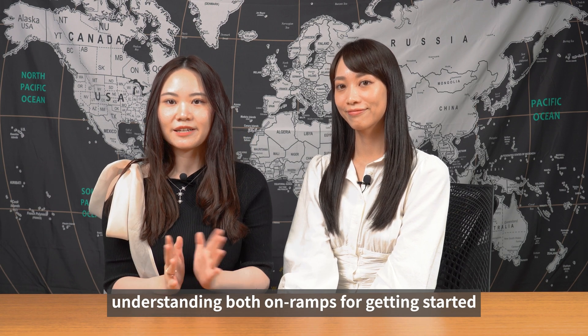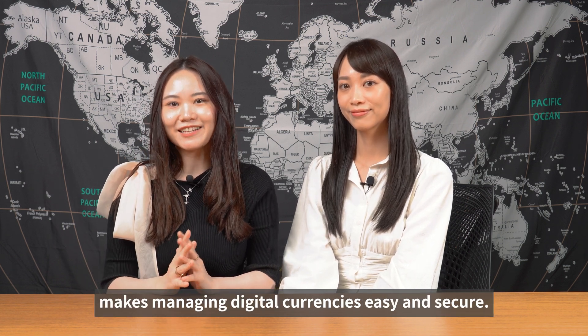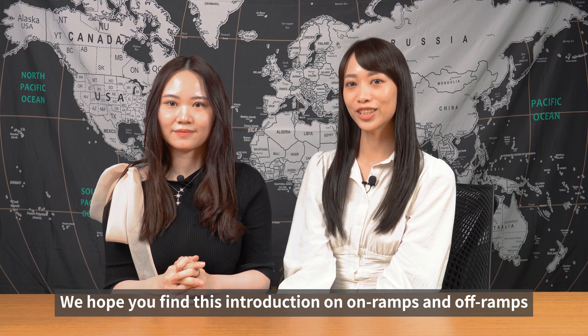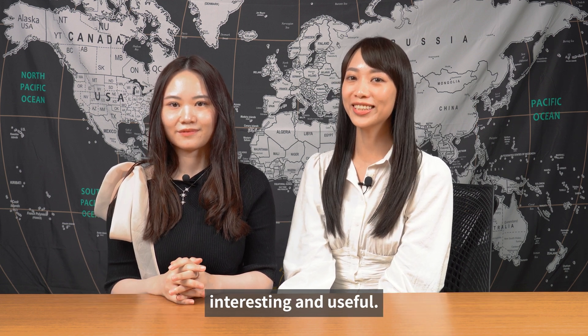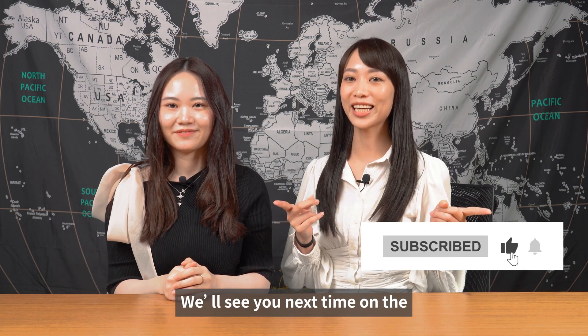Understanding both on-ramps for getting started and off-ramps for cashing out makes managing your digital currencies easy and secure. We hope you find this introduction on on-ramps and off-ramps interesting and useful. If you liked the video, please give it a thumbs up and comment down below. We'll see you next time on the Outing Academy series.